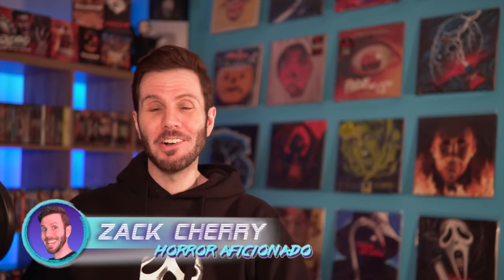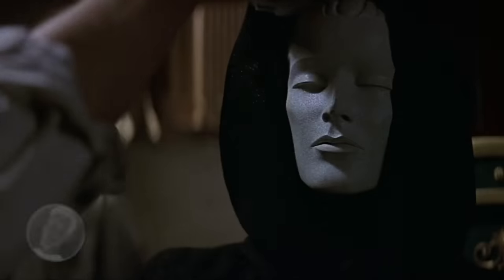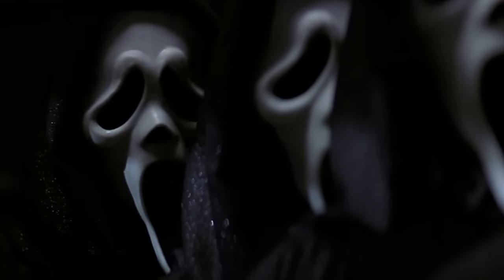What is up, Scream Team? Zach Cherry here, and in this video I'm going to show you how you can build your very own life-sized Ghostface, just like you see him in the movies — because, you know, that's something everyone actually needs in their home.